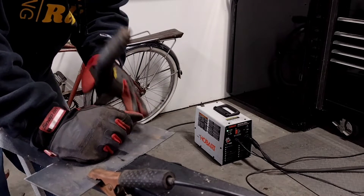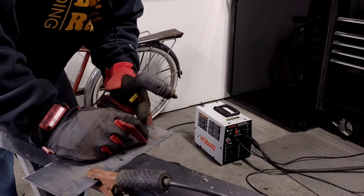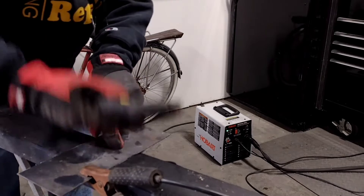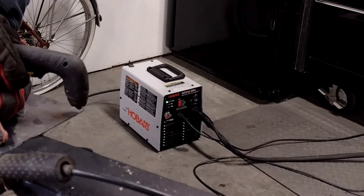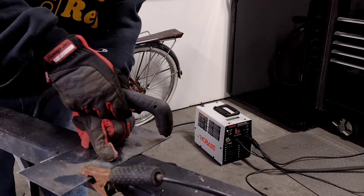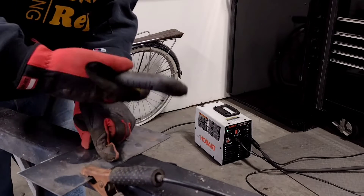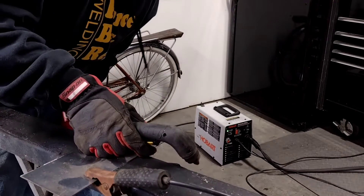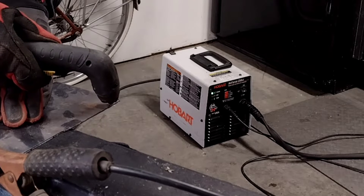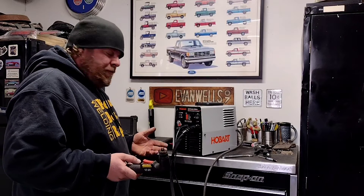I tried to set this up so you can see me cutting and watch what the plasma cutter does. I've got a piece of scrap sheet metal — this shouldn't be anything for this plasma cutter; it used to go through it like butter. Let's see what we get. Nothing. The compressor will run, but it's flashing the cup light now, which is interesting. Let's take a look into this.